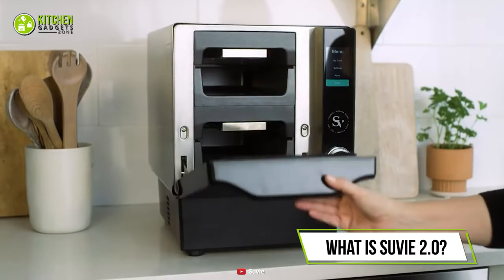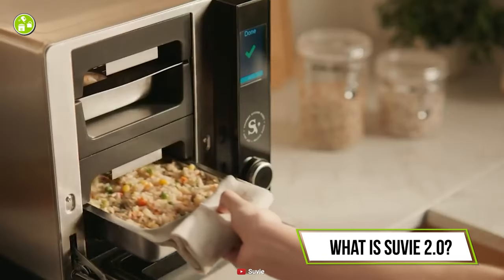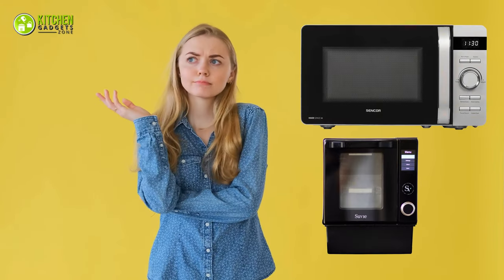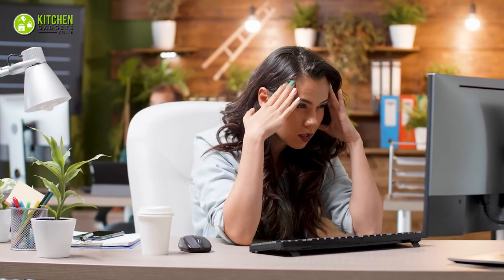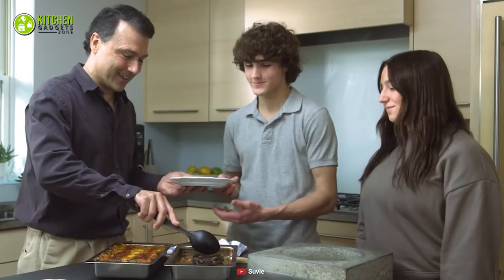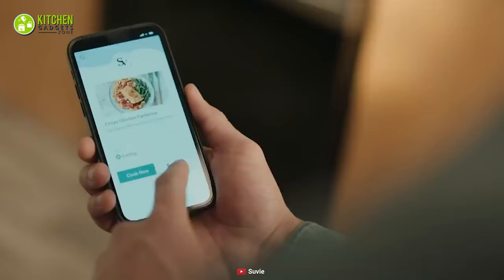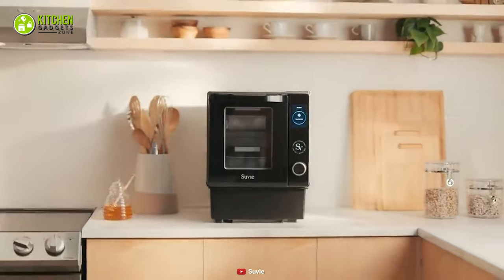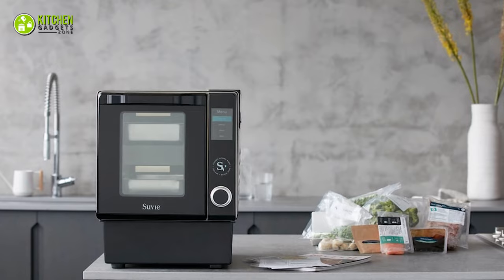The Suvi 2nd generation kitchen robot is an automated and versatile appliance that you can also call a time-saving modern invention. Are you wondering how something smaller than your microwave can do wonders in your kitchen? If you're tired of your fast-paced lifestyle and store-bought food, the Suvi 2.0 lets you eat freshly cooked homemade meals as soon as you get home. Its multifunctional and fast-performing features will impress everyone, and it can be just what you've been searching for to upgrade your modern kitchen.